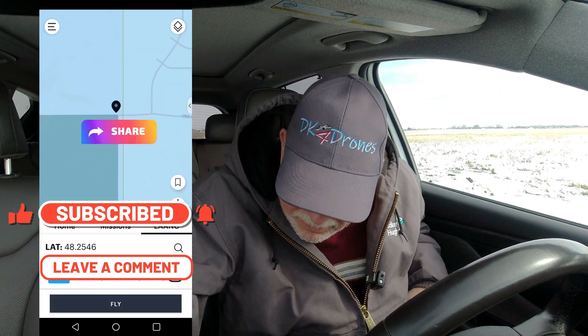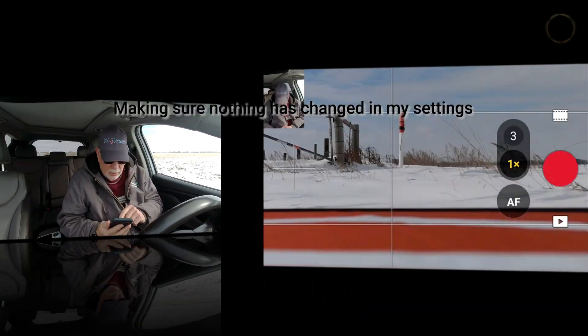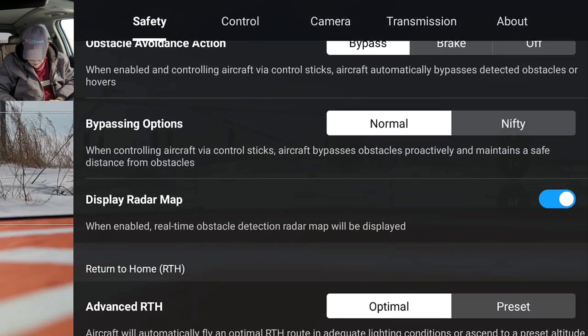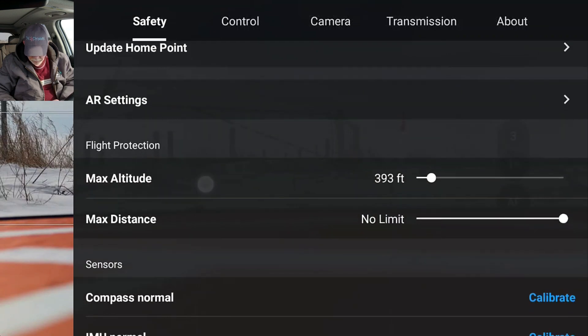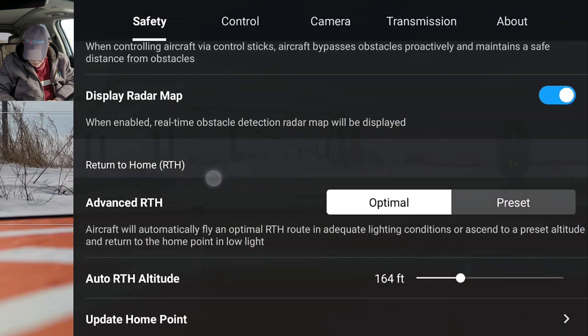Alright, I need my phone. I need to get LANCE approval. Let's go in here. Safety — we're on bypass, which is right. Make sure nothing changed here. For an optimal, that's correct for me. 164 feet for altitude if I do want to use preset.